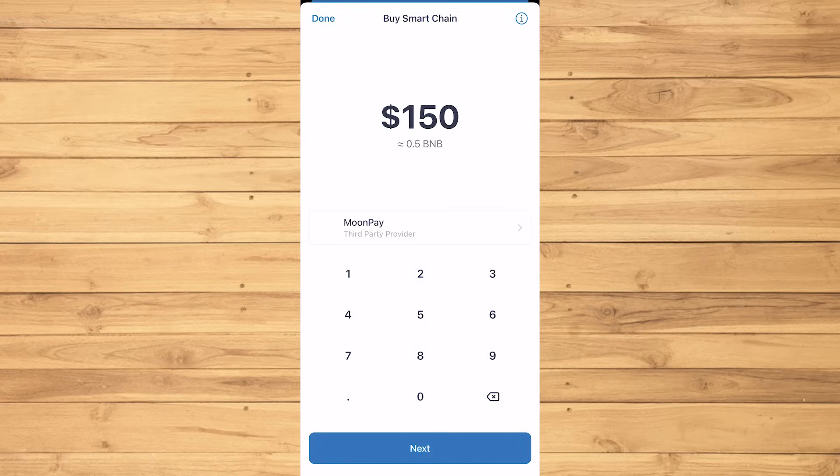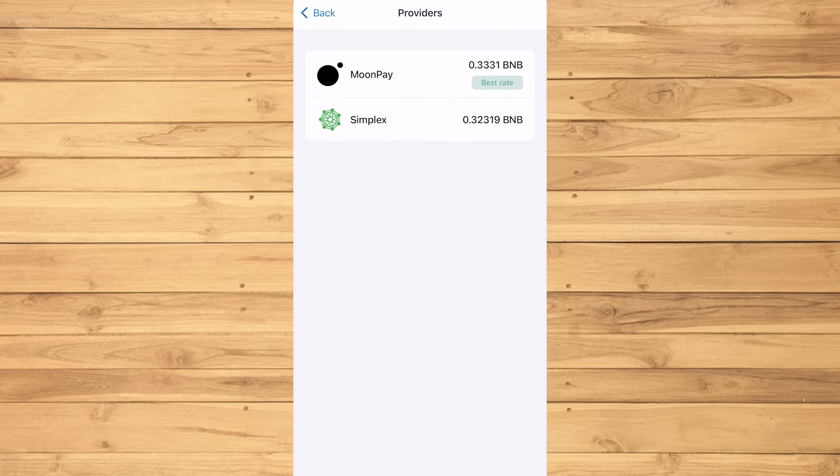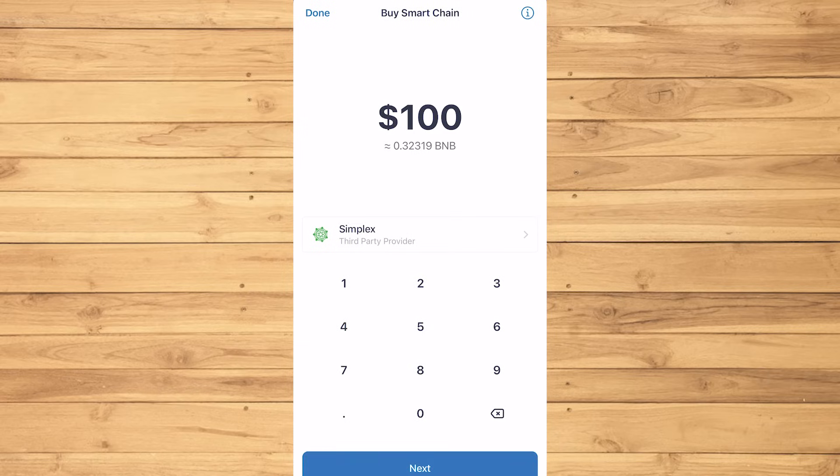Tap Buy. I'm gonna do $100 for this one. If you tap MoonPay, you'll have the choice to make a transaction through MoonPay or Simplex. You can choose either one. MoonPay apparently has better rates, but I'm just gonna go for Simplex because MoonPay was taking forever when I tried it a while ago. But it really doesn't matter which one you choose.